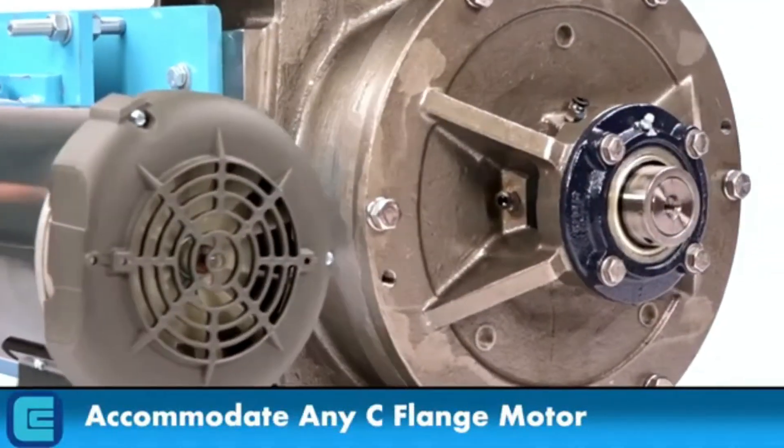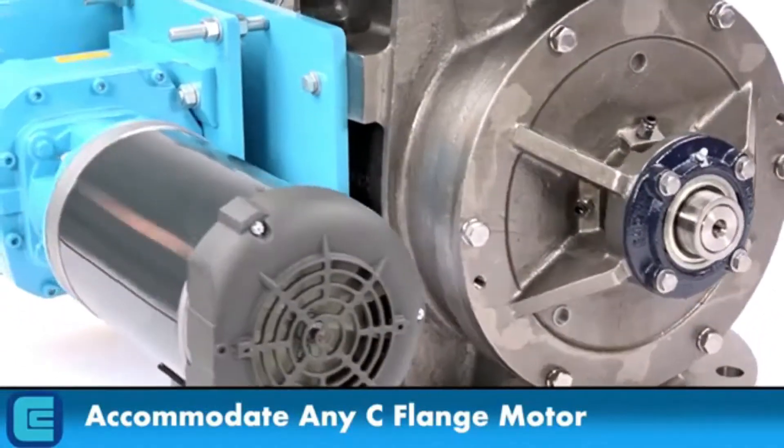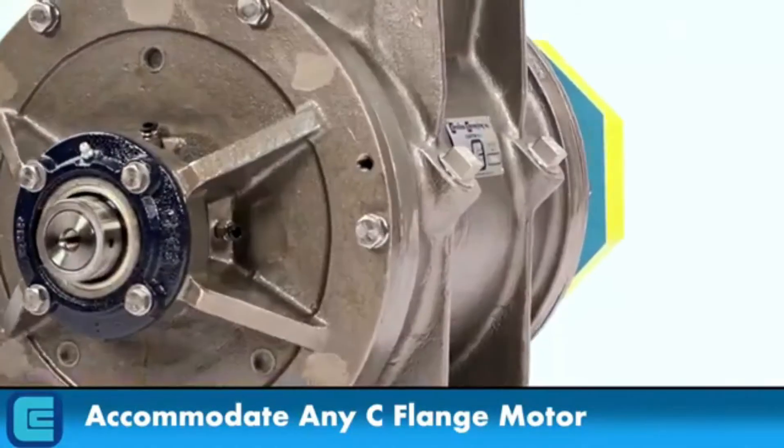The gearbox will accommodate any C-flange motor, whether totally enclosed, explosion-proof, chemical duty, wash-down duty, or any other type.